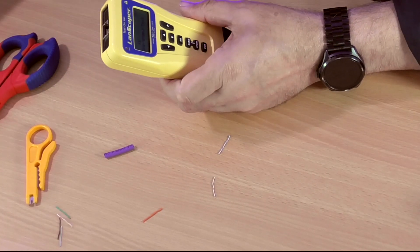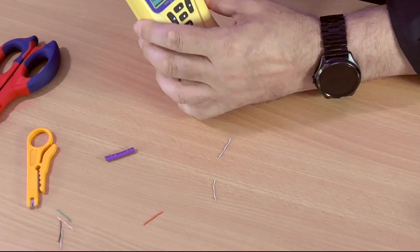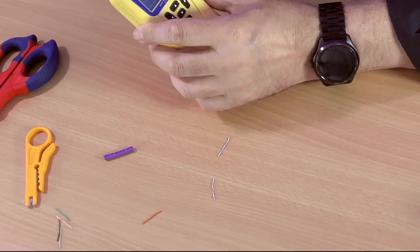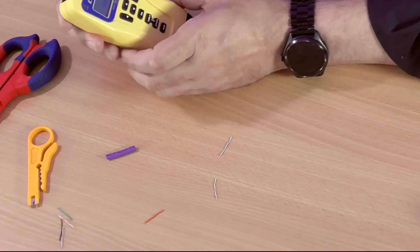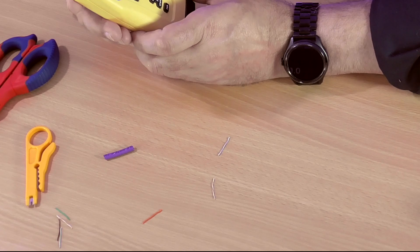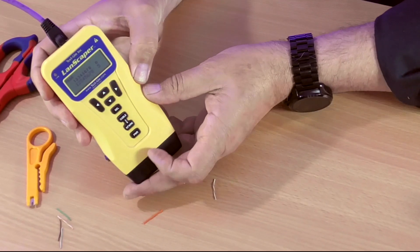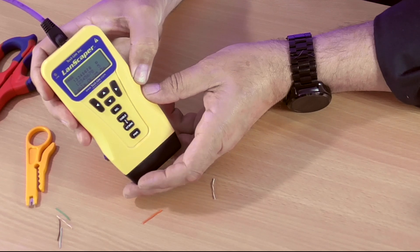Next thing we need to do is get our tester and test the cable to make sure everything's connected up okay. Put the boot on and plug this into the tester. It's 25 and a half meters, this cable. All pins are connected correctly, and as you can see everything is wired pin to pin how it should be.